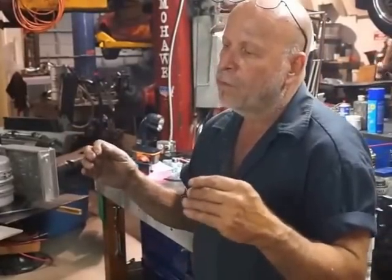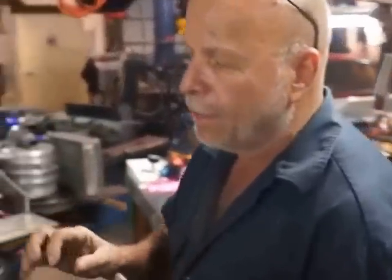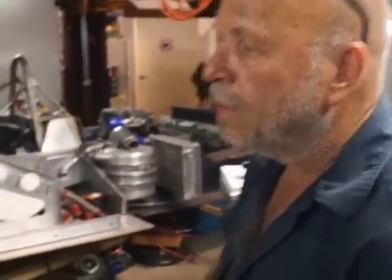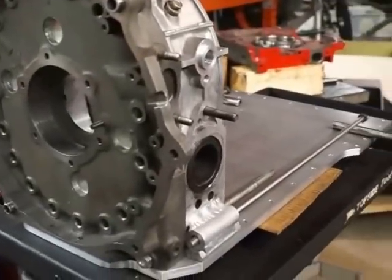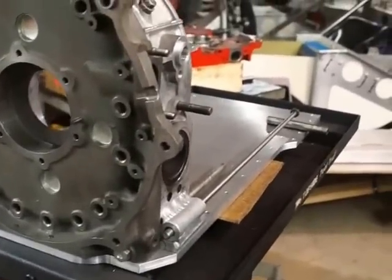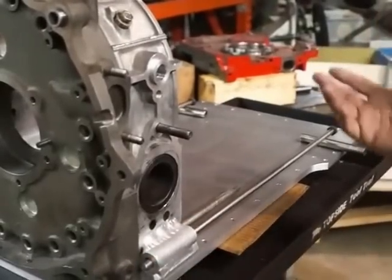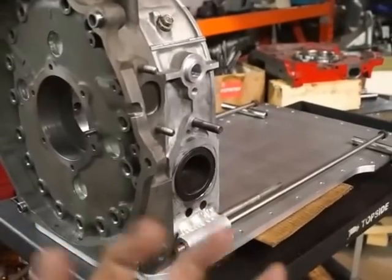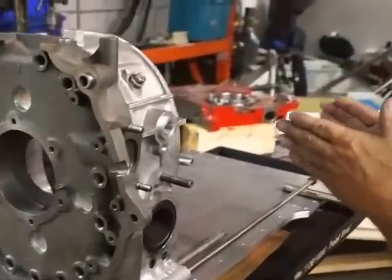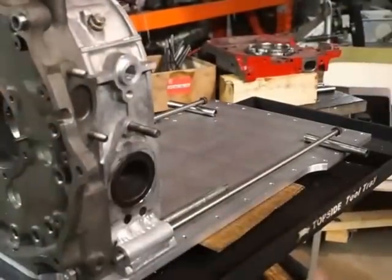In doing so, you must give the shaft some dancing room so that it doesn't bind and prematurely score the bearings during the break-in process. Part of building an engine of this nature is to actually create some play in the stack-up of the motor. I do it with the tolerance of the stationary gear bearings — I run tighter bearings in number two and number three, and looser bearings on one and four to allow the shaft to have some dancing room.